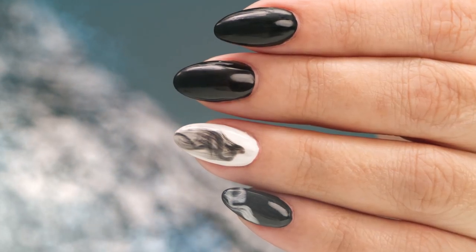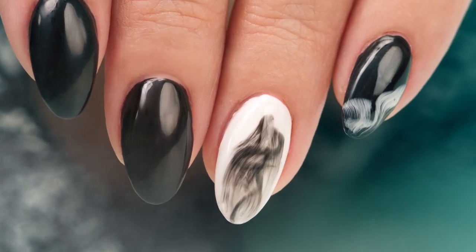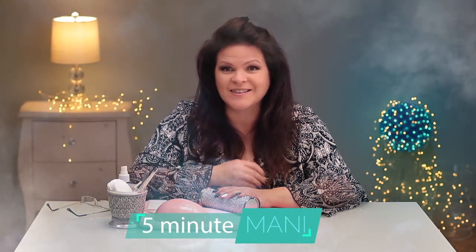I think it's getting kind of smoky in here. I'm Suzy. Let's try to recreate that look on the nails. Let's get started.